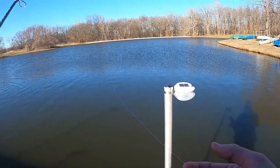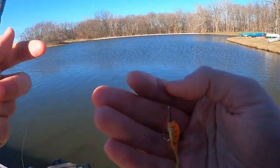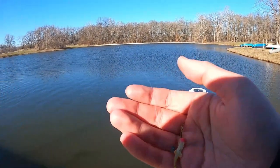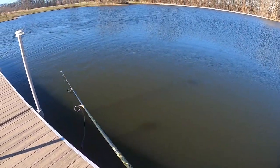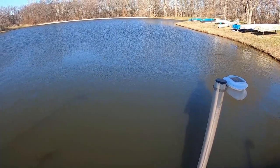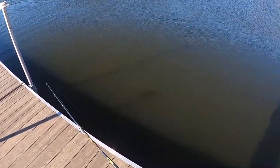My first lure of choice is a little hook that had a worm on it from my record bass video — I was trying to catch a bluegill. I thought with the weight being a little above the hook it might work. Like all I do with dock fishing, I just use it around the dock and give it a couple bounces every few seconds.